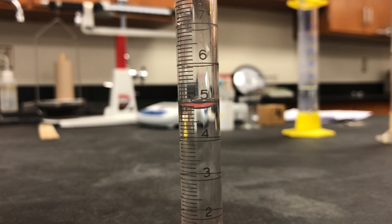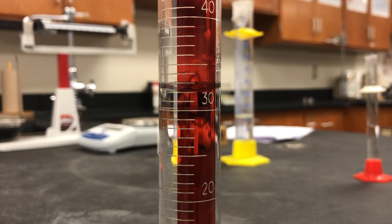Welcome to this episode of So You Miss Lab where we make everything up. Today's lab is the Lab Skills Lab part two.